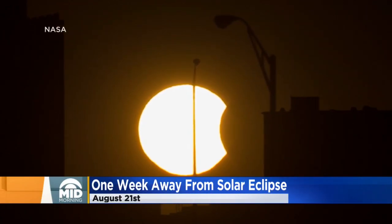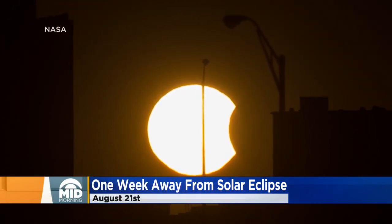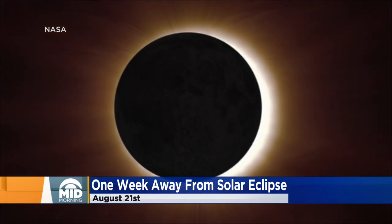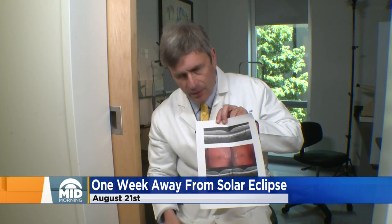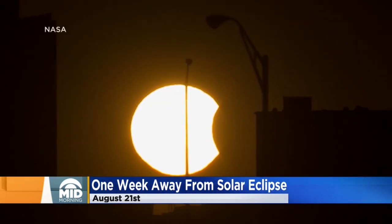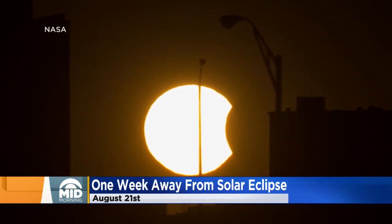We're geeking out here. We are a week away from the first total solar eclipse in almost 100 years. You want to be able to experience this thing — it's very rare. You know you're going to want to look up, but you have to do it safely. This is a real danger for your eyes if you stare at an eclipse.